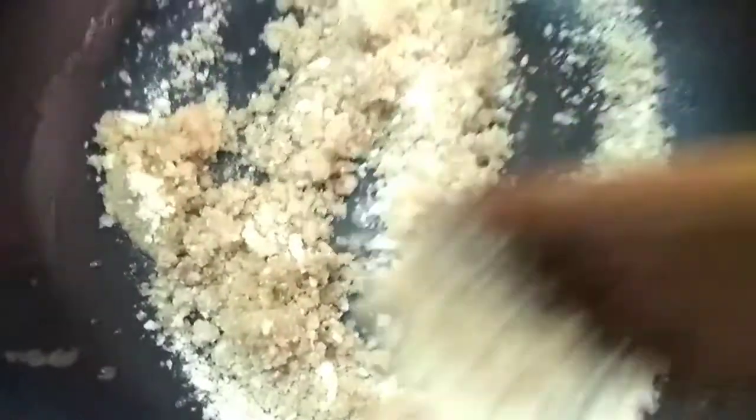Now let's put the ghee in place. Put the ghee in place.